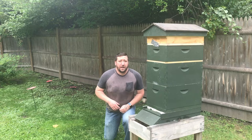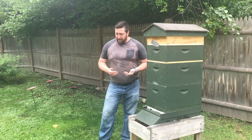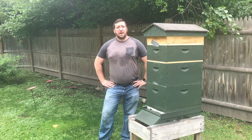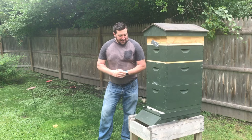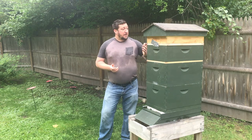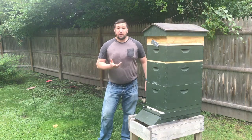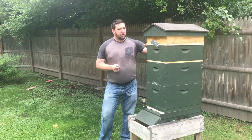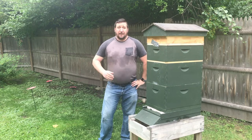Hey everybody, welcome back to He Works Hard for the Honey. We haven't had content in a little while - unfortunately as it got really hot in August and September, my camera just couldn't handle the heat. I thought I was taping a lot more content than actually made it to the website. Today we're going to check the honey boxes - the last time I was in there there was comb built as well as some nectar in the wax, so with the new feeding boxes I'm hoping they've filled that up.